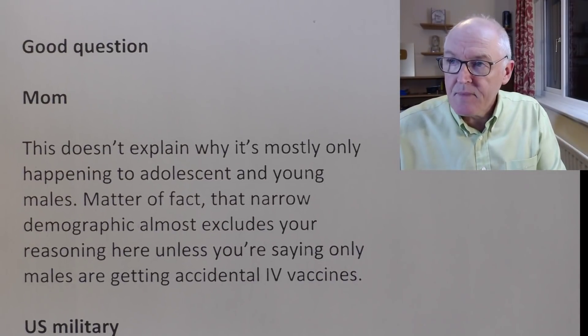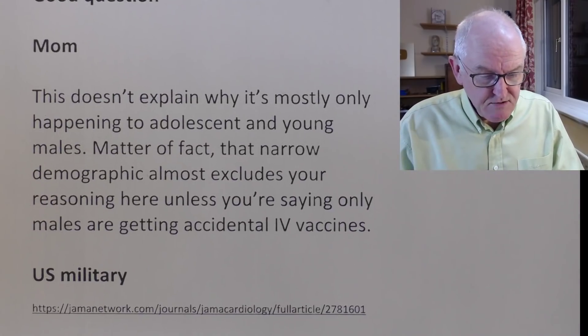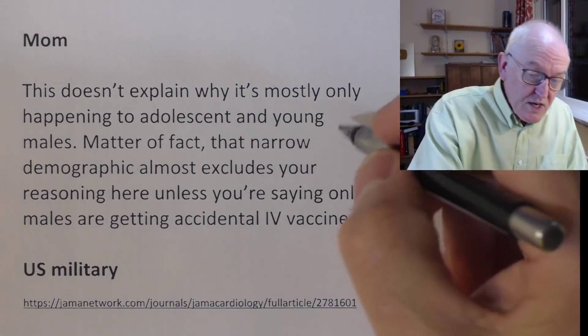Now this is a good question from Mum. She's asking: if this is caused by inadvertent intravascular administration, why does it happen mostly in young men? Why doesn't everyone get inadvertent intravascular administration? Well, everyone will get a proportion of inadvertent intravascular administration — so this doesn't explain why it's mostly happening to adolescent and young males. What we're saying is that this is one of several factors — you need two or three unlucky factors to arise: the fact that it might be younger men, that they might have a metabolic change, a predisposition to inflammatory heart disease, and it's given intravenously. If all those things line up, they could get it.